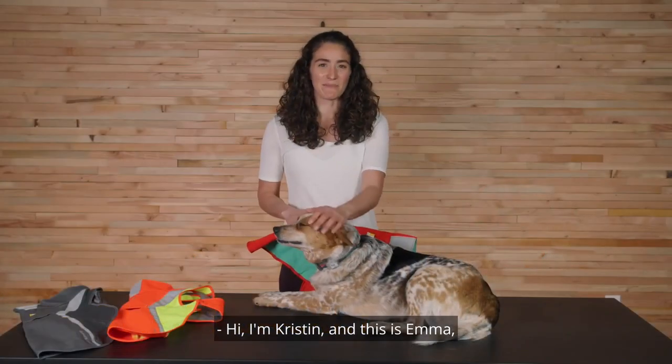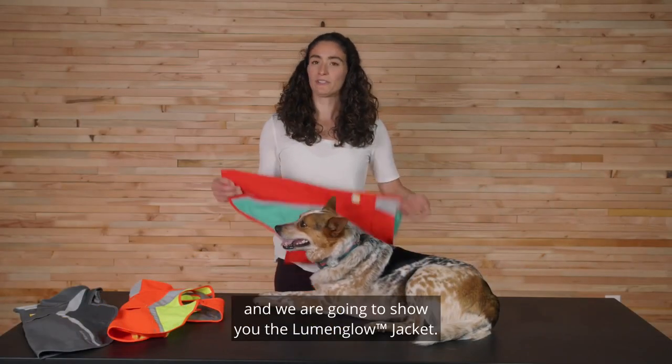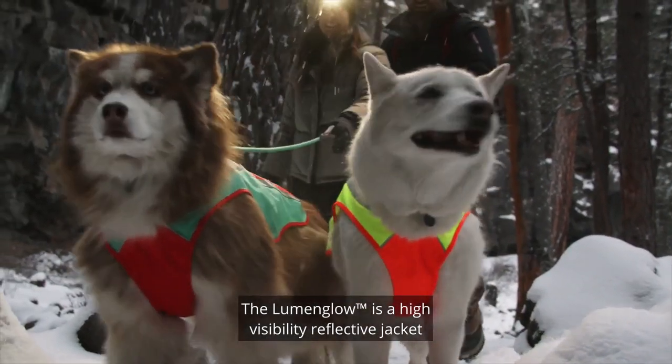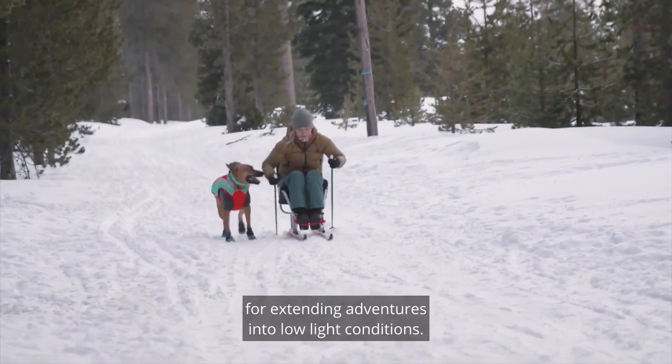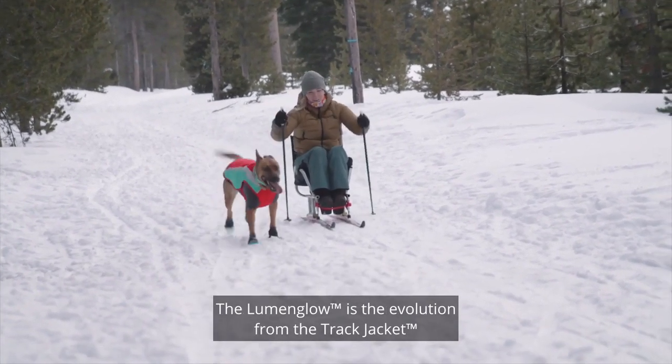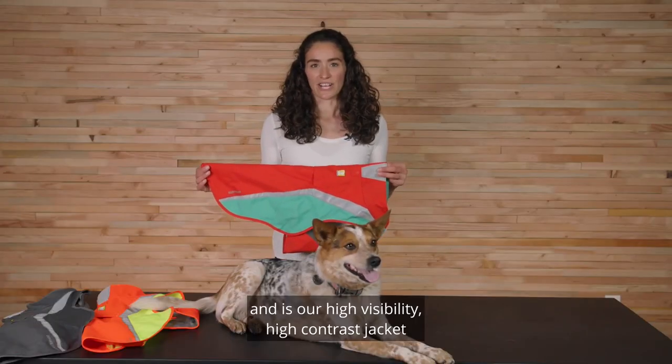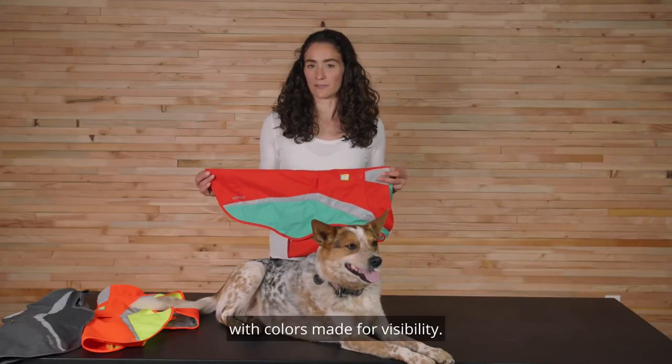Hi, I'm Kristen and this is Emma, and we are going to show you the Lumen Glow jacket. The Lumen Glow is a high visibility reflective jacket for extending adventures into low light conditions. It is the evolution from the track jacket and is our high visibility, high contrast jacket with colors made for visibility.